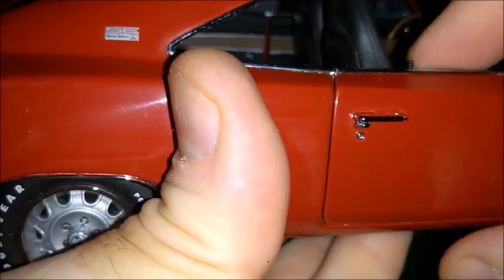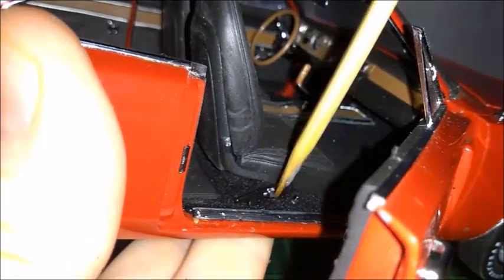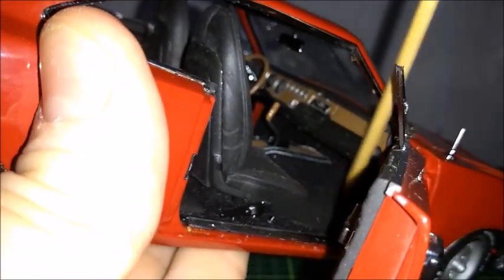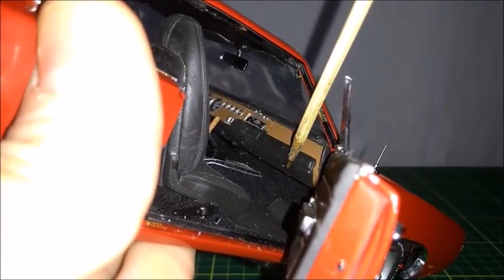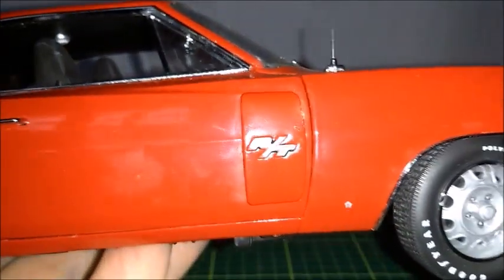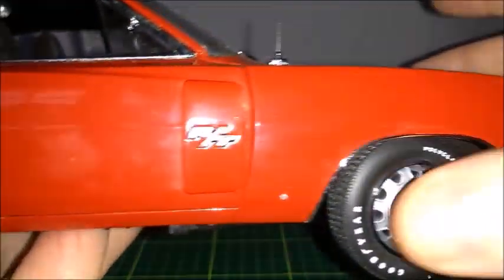Opening the passenger door, we can take another look at the interior — the seat belt buckle, seats, carpet, and floor mat. The gear lever and dashboard are visible, and the glove compartment opens and closes correctly. The door closes correctly as well. You can also see the Chrysler pinstripe and the trim around the wheel well.